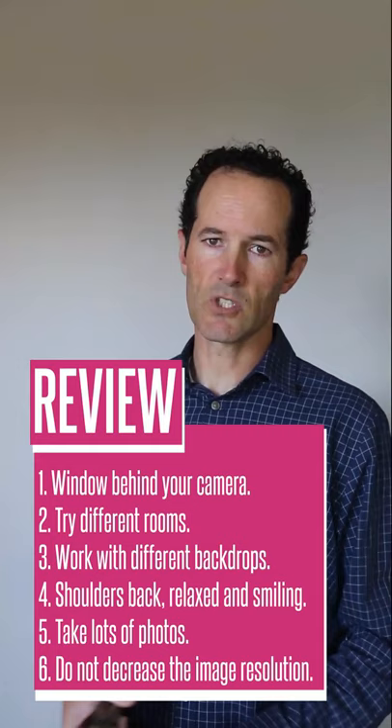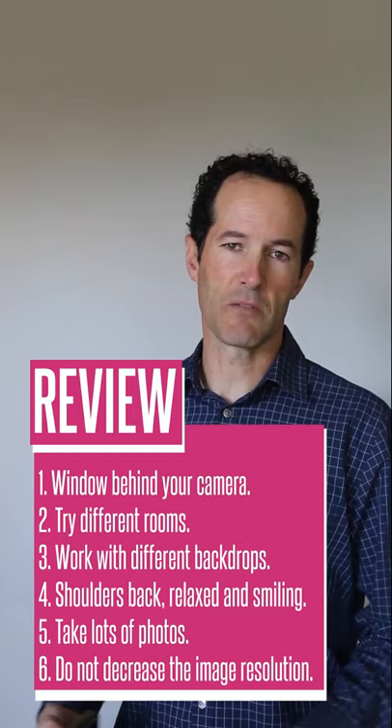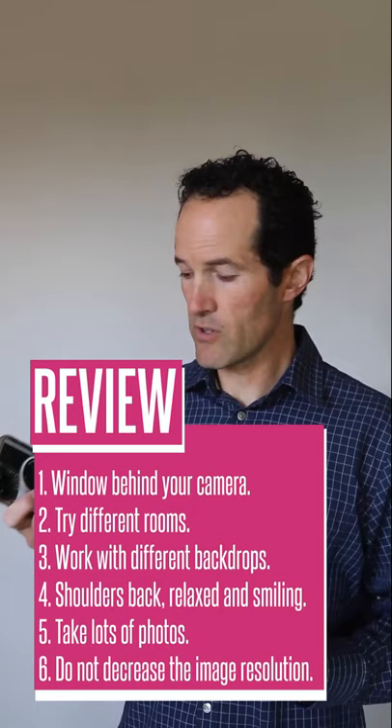Shoulders back, really try to work with your student and make sure that they are smiling — make them laugh, because those are going to be the best ones. Take lots of photos. Do not decrease the resolution of the camera photo. Make sure that you share at the highest priority.